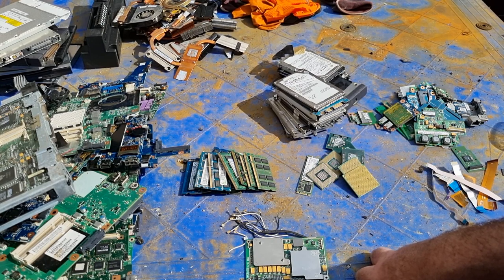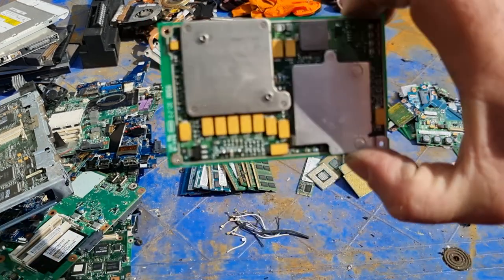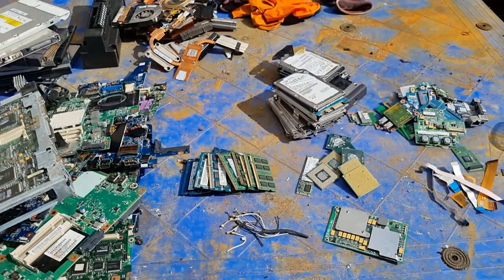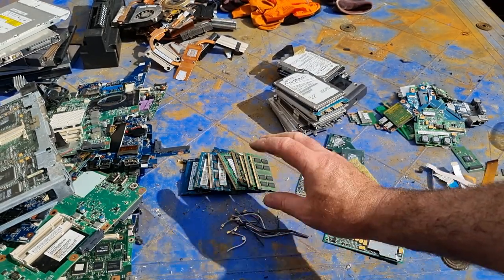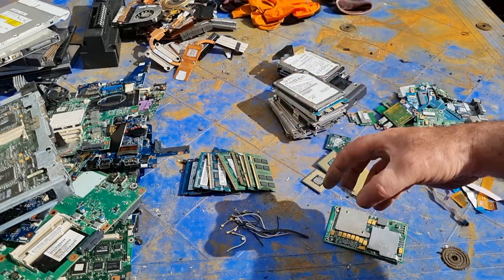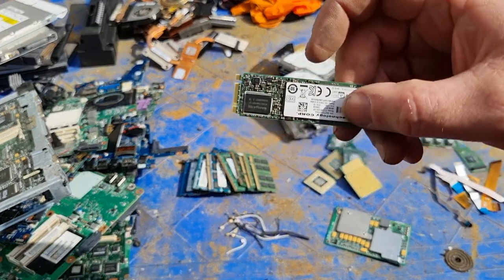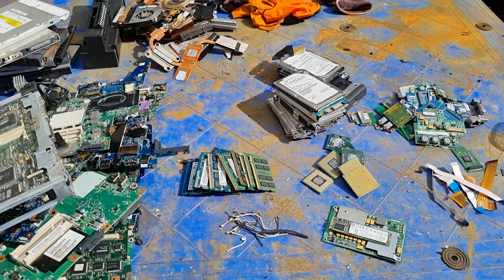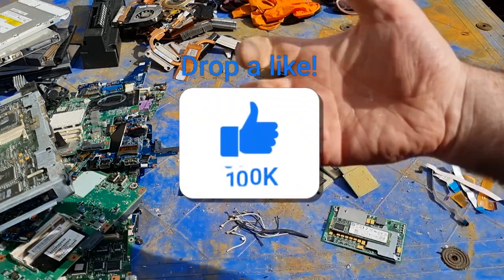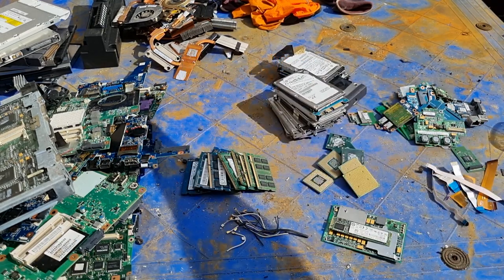That's it for this video. If anyone knows anything about that CPU, let me know in the comments. The RAM and CPUs will be added to the collection. The SSD hard drive — I don't know if there's a secondary market for it or even if it's working, so I'm not sure what to do with that. Thanks for watching as always, and why not give me a thumbs up on this lovely summer's day here in Ireland!